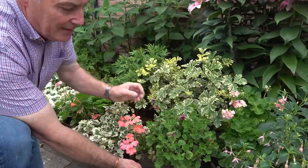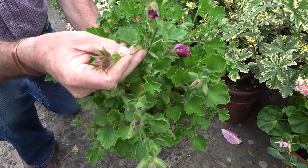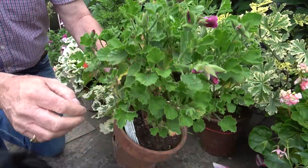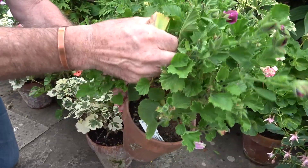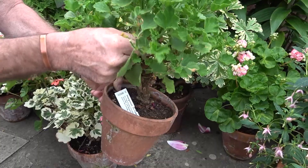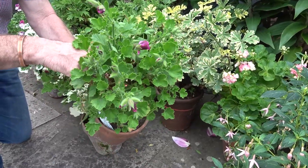This is a regal Pelargonium here. You just go over them and pick them over, because you get dead flower heads like this one — I'm just going to pinch that off, they snap off really easily. The more of those we take off, the more buds will form and open in the next week or two. Any yellow leaves we also need to take off — it makes the plant look better and prevents fungal diseases setting in, especially if the weather's wet.